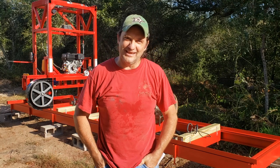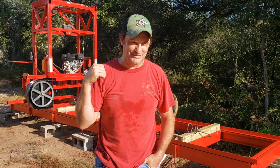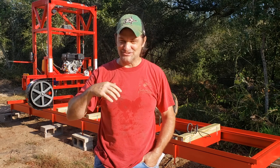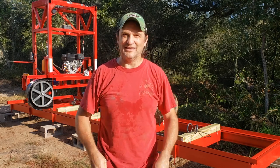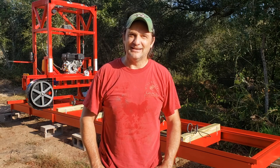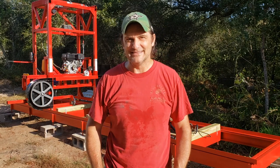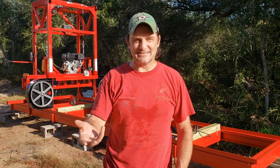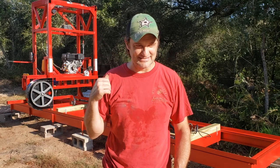Good morning. Welcome to Cayman Builds. What you see behind me is a culmination of many months of research and design — a sawmill that I tried to start building about a year ago, and finally in the last two and a half to three months got around to actually building. Over the next month or so you'll see videos of the whole process of me going through building this thing.